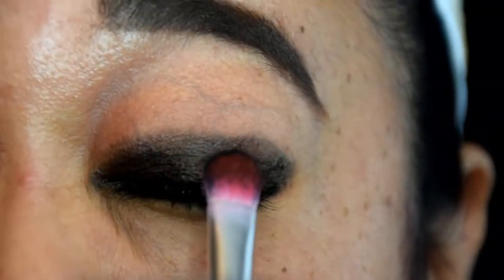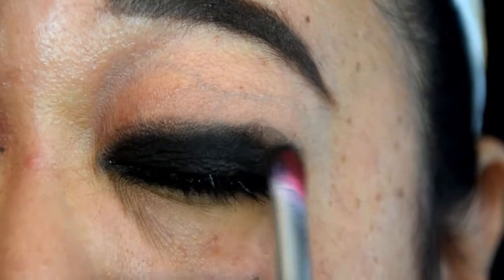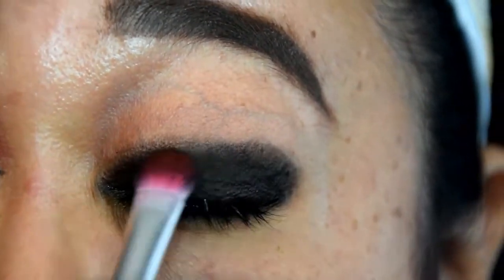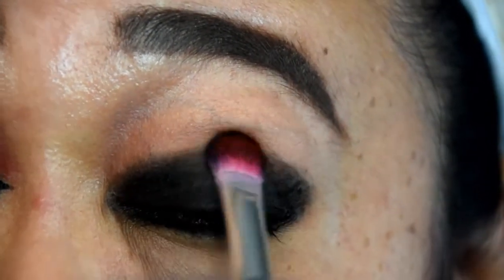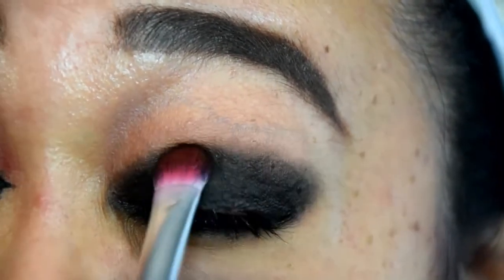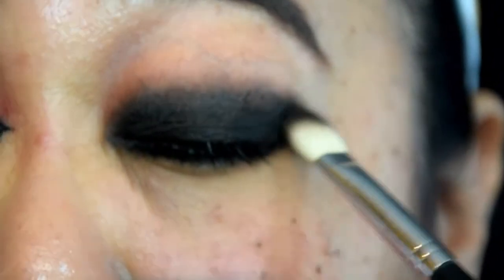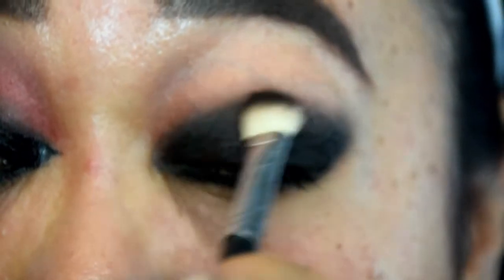Using a flat shader brush, pick up any black eyeshadow you have and with a patting motion, apply it to the lids of your eyes from the lash line to the crease. Use the brush to create a soft, cat-like shape with the shadow. Continue to pat lightly while working the color up and out. The same brush can be used to blend out the edges by wiggling the brush lightly back and forth.